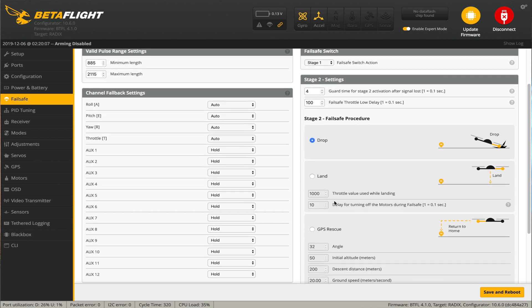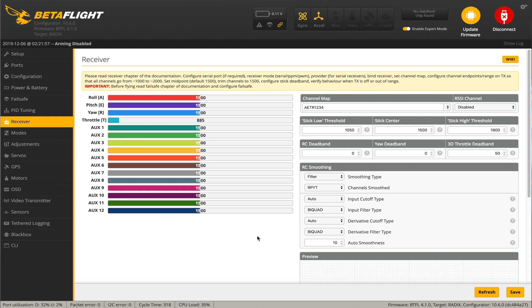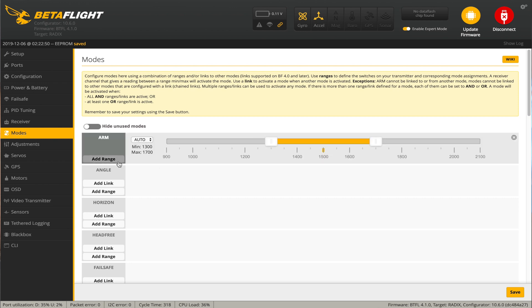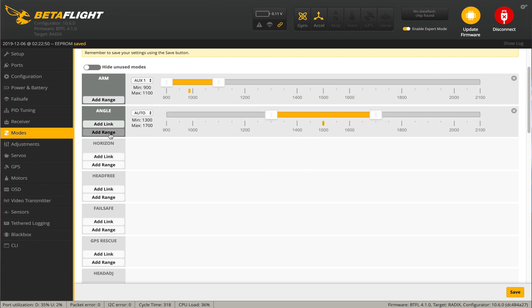Failsafe - I like to have it set to land. We're going to go to the receivers tab, I'm going to turn on the radio. We got our throttle values, all this is good. Going to the modes tab - we're going to go ahead and do the arm, set that. Angle mode, we're going to use this one on that channel.